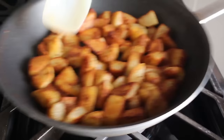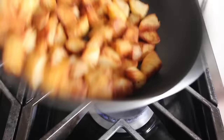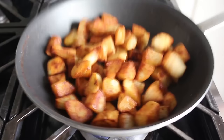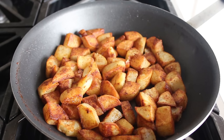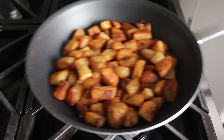Depending on your stove and pan, you may be able to stay right on medium-high heat the whole way. But towards the end, if it looks like it's getting too hot, you could reduce it down to medium. We're just going to keep flipping and observing until we think they're perfect, as determined by you — you are after all the boss of how far to go. So we'll simply keep cooking until we think they're done, which for me was right here.